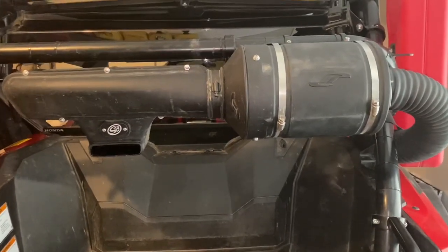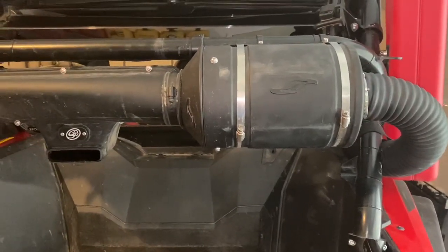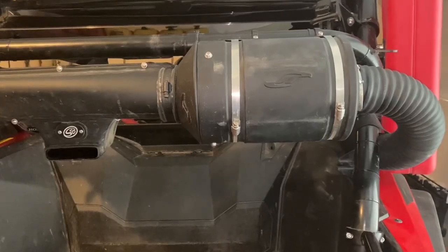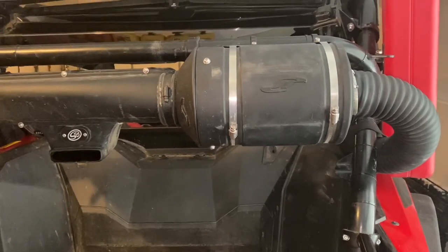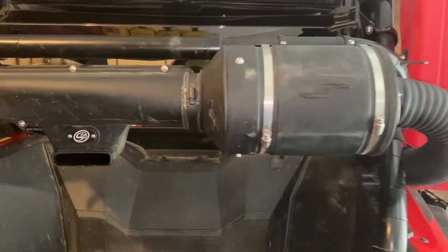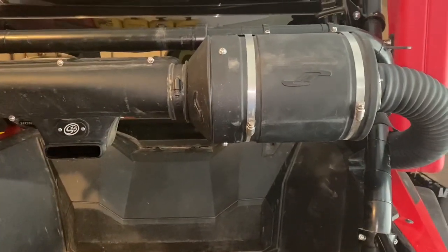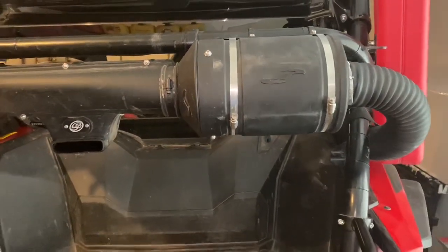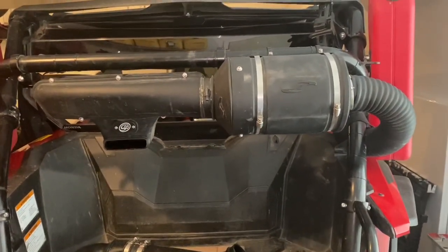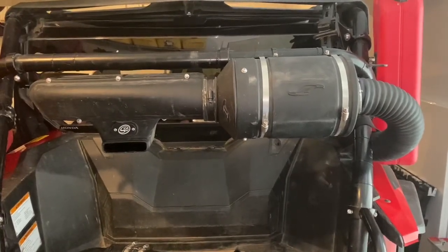I don't want to change the air filter every three to four hundred miles, and I also don't want to worry about accidentally getting into water too deep and sucking water into the engine. This has given me an extra two feet of clearance, and pumping clean air into your filter housing is never a bad thing. So I'm definitely going for it — as you can see, I've already done it. I'm sure Jackson Racing has already documented this and voided my warranty, but hey, whatever.